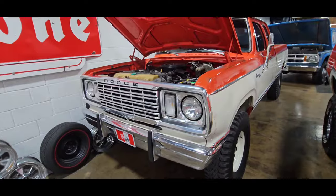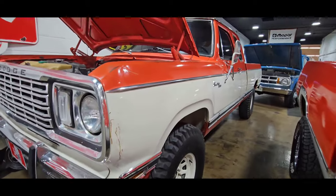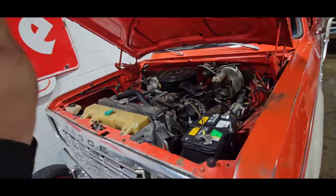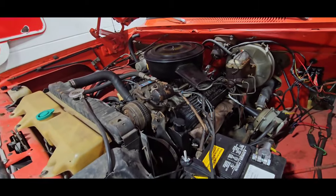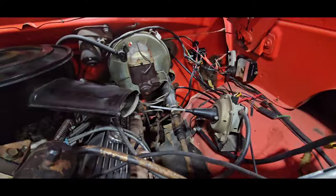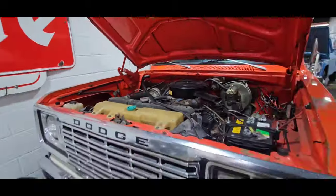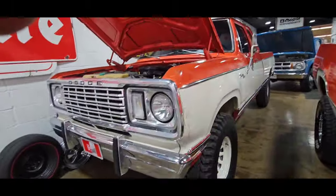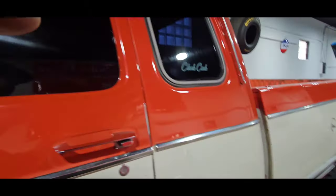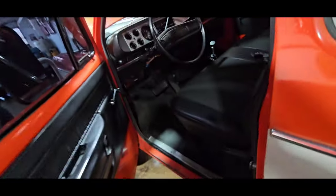Then we got the 1977 W100. It's a club cab, long bed, four-wheel drive, adventure package. Factory big block truck — 400. AC, power steering, power brakes, cruise control. Dude, this thing was the Mac Daddy back in the day. Super clean, rust-free truck. This thing is sweet.